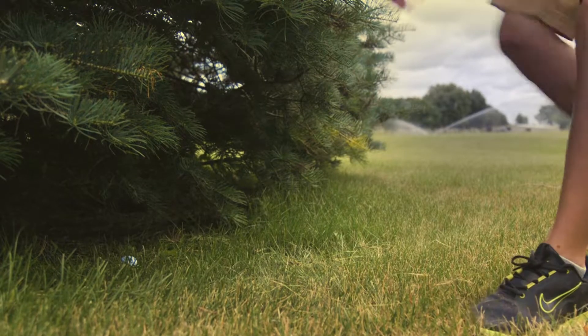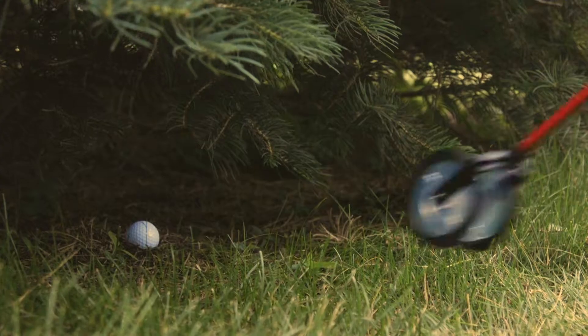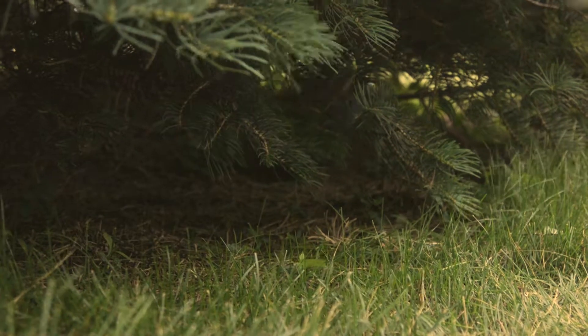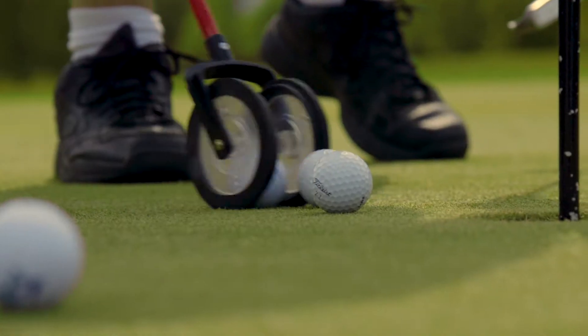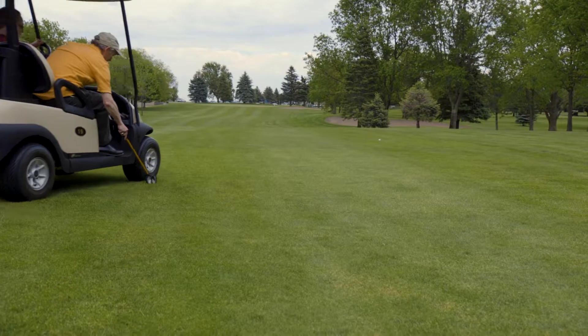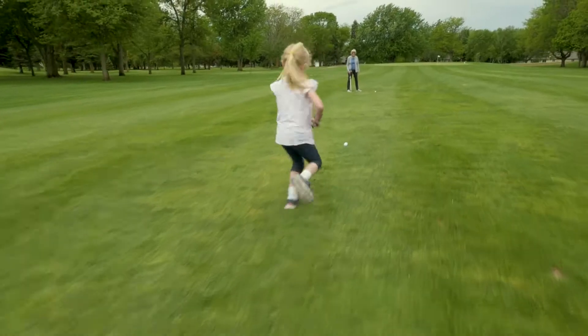Hard to reach places? Tired of bending over? Use the Roll and Go Caddy to save your back and start enjoying the game you love with less pain or discomfort. Excellent for putting practice, best ball scrambles, and anywhere your ball lies.